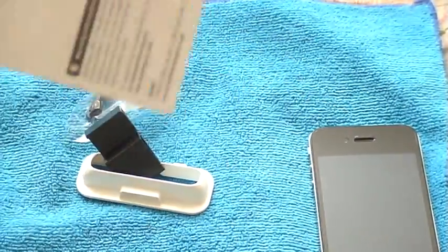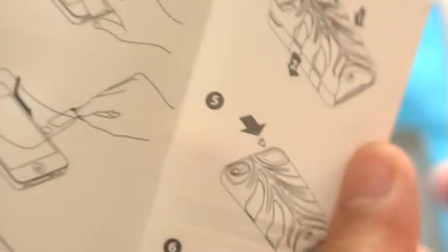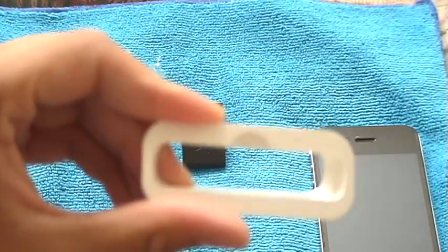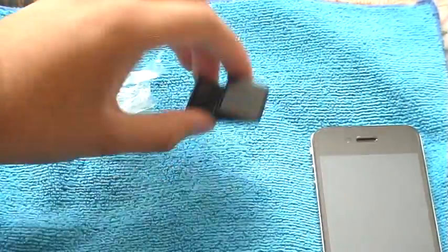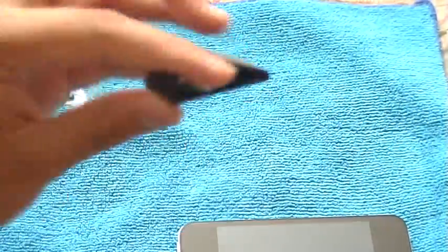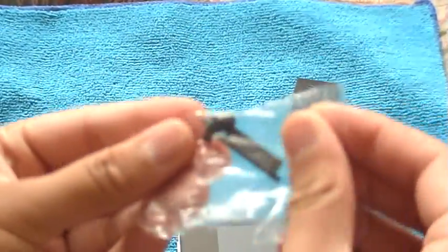Here's what comes in the goodie package: a little instruction sheet on how to install the Rebel case, a screen shield, and then the case itself. It also comes with two dock adapters that go perfectly with the case — a black one and a white one so you can match whichever dock you have. It also comes with a nice video stand that works with the case, and port protectors. There are two of the dock protectors.